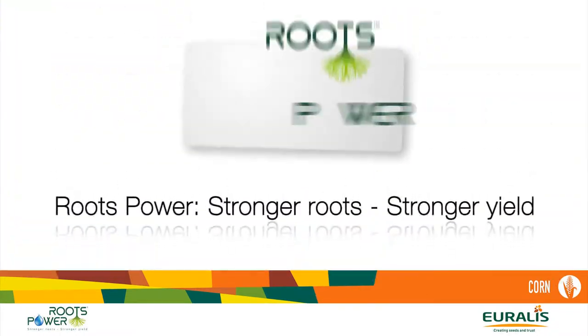Farmers can benefit from the use of varieties with the Roots Power system. The varieties have a bigger root system, and this enables us to secure the yield in especially dry areas. With Roots Power, it's stronger roots, stronger yield.